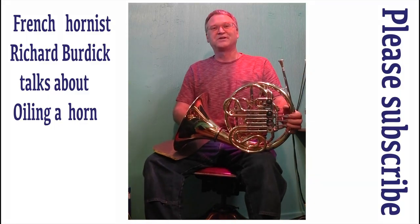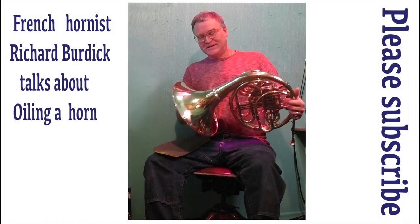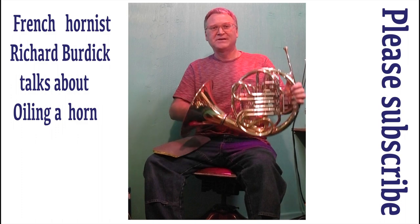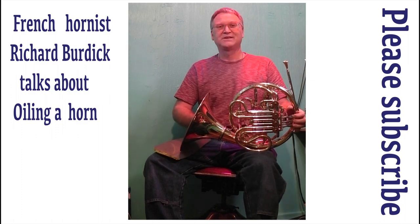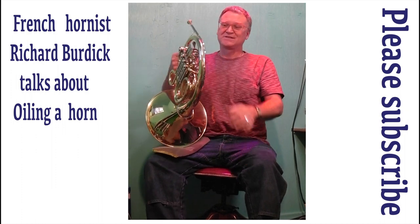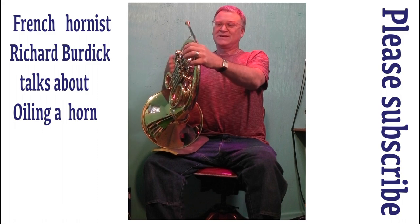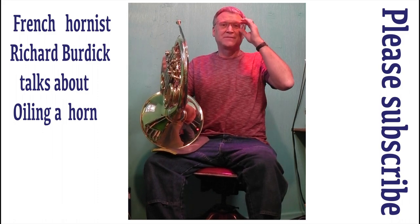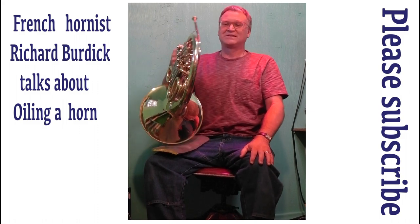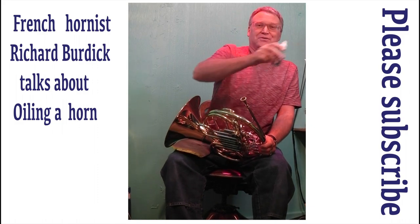Hi, this is Richard Burdick again and I have this Yamaha 663 horn that I'm gonna make a video about. It's going to be posted on eBay soon. I've oiled these valves once — this has been in the closet for 10 years at a friend's house. I'm starting to teach band camp next week and I have beginner French horn students, so I thought I'd do a how-to oil your horn video.